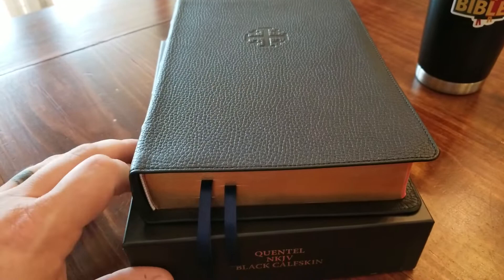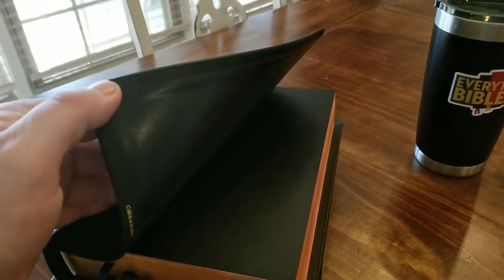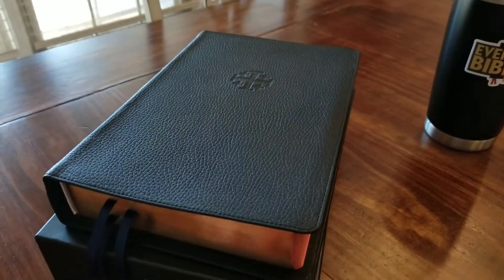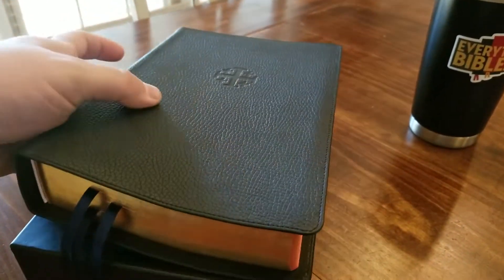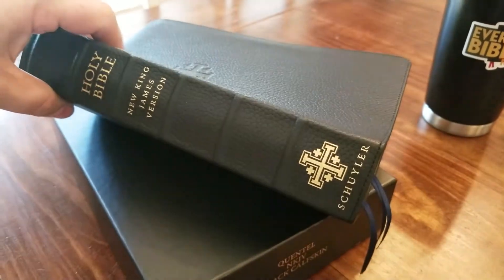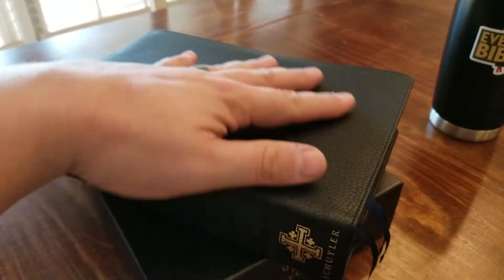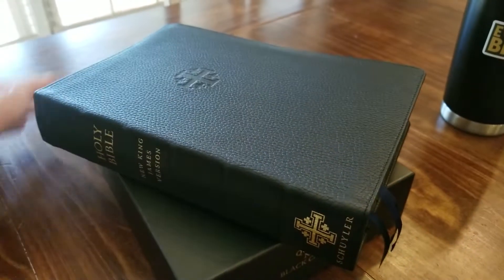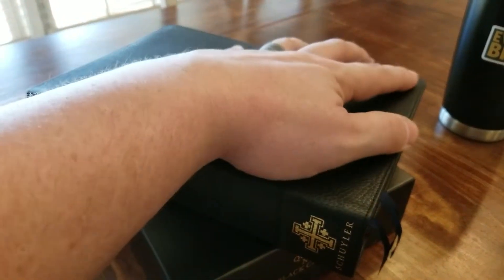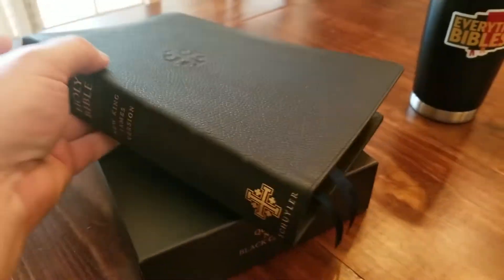A brother of mine on Facebook wanted the liner change because these come with the paper liner in them. I'm just going to do a really quick run through so you guys know what they're about. If you're looking at buying one of these, it's some of the best calfskin — it's such an awesome leather and it's growing on me more and more. Let's look at it really quick.